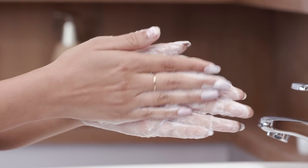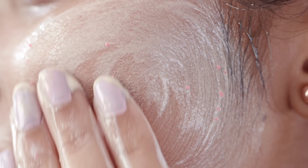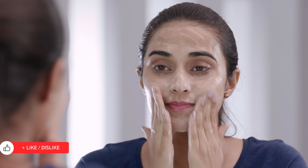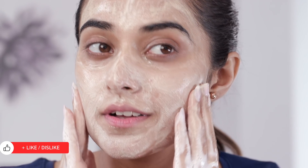Foam the cleanser between your hands and then evenly distribute it across your face. Go around in small circular motions by applying normal to light pressure. Massaging right is vital as this boosts circulation that makes the skin glowy and soft.